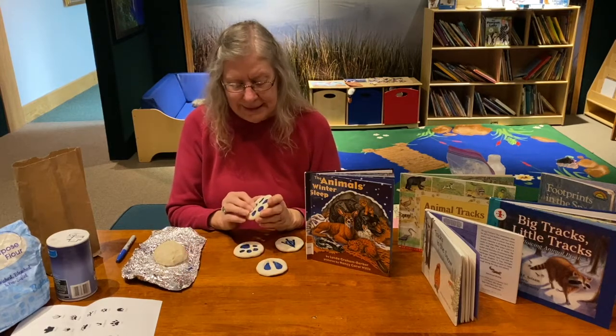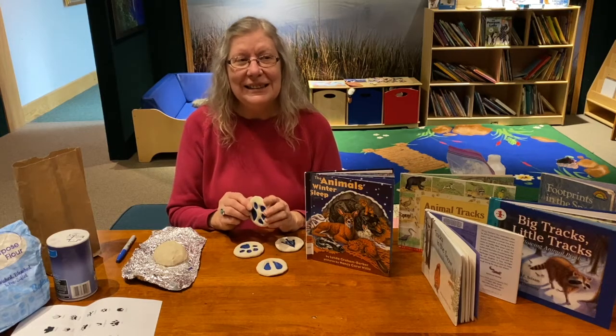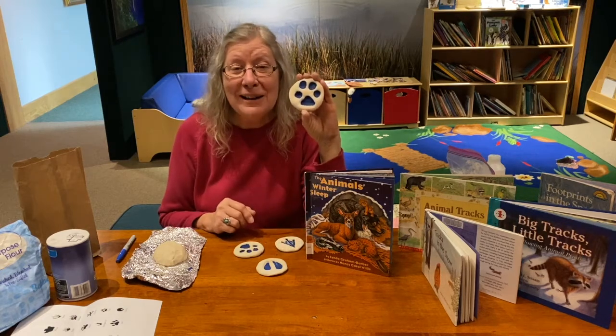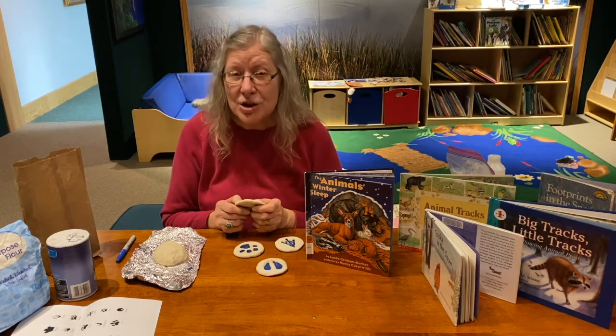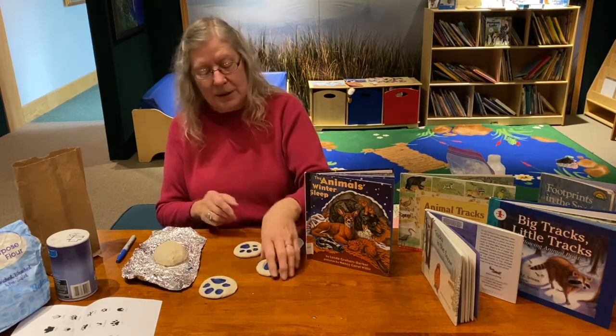My great nephew Torin said, 'That's not a dog track — have Molly make a track.' Molly is my dog, so here is Molly's footprint in the salt dough. If you have a dog that is very patient and will make a track for you, go ahead and do that. It won't stick on their paws at all.